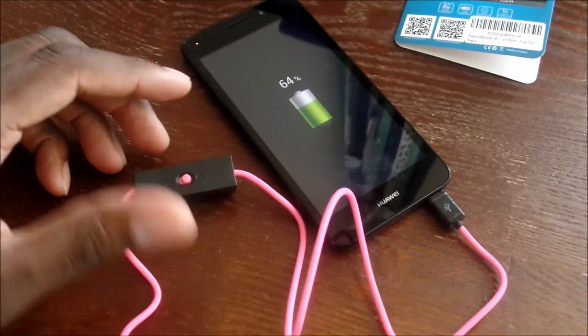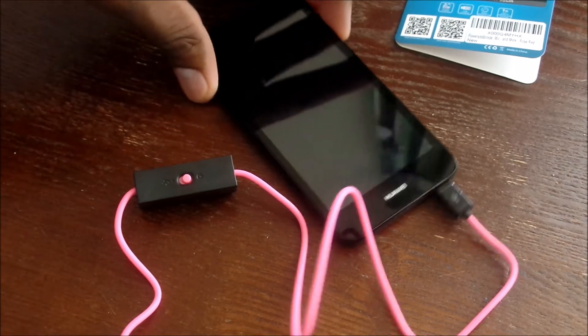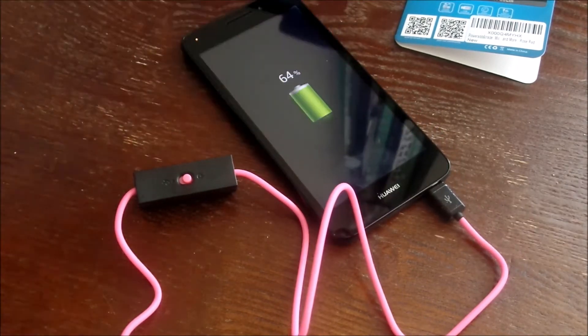Get out — that is crazy, man. I've seen a lot of things in my time doing tech, but this is unique in its own. This is truly something nice. Wow, look at that!